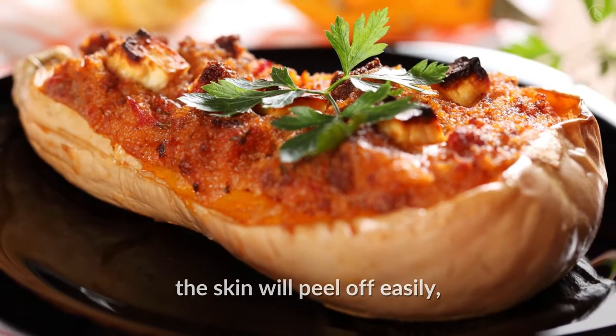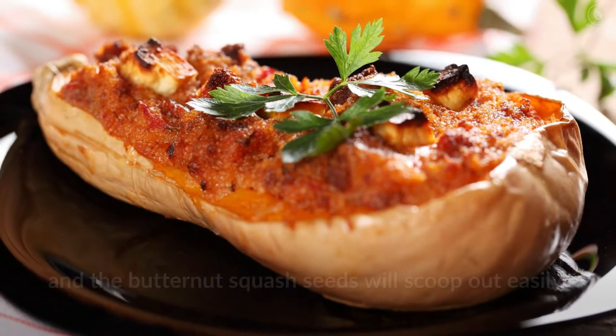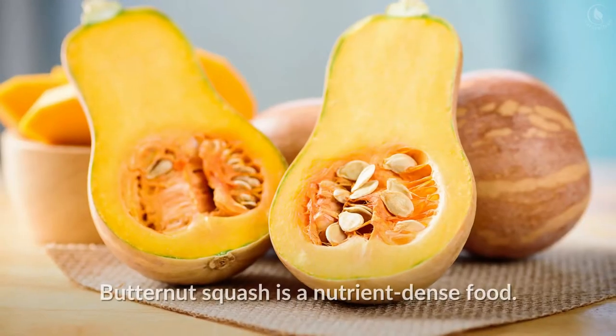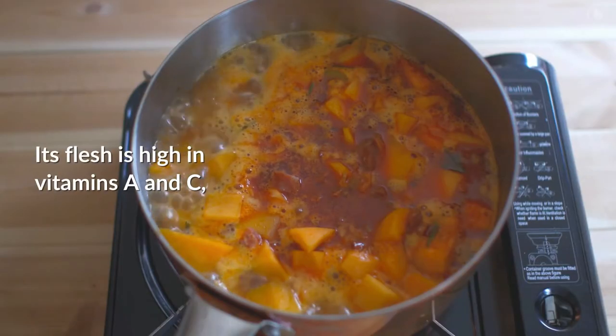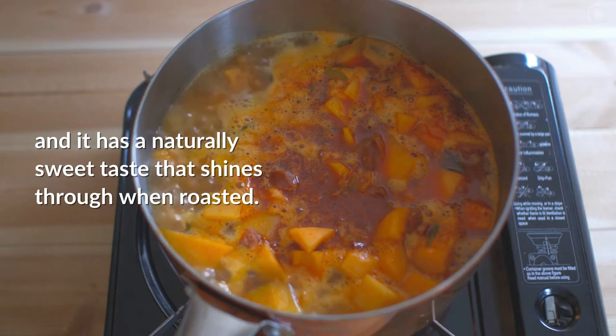When it's done, the flesh will be sweet and buttery, the skin will peel off easily, and the seeds will scoop out easily. It's the perfect option for butternut squash soups. Butternut squash is a nutrient-dense food — its flesh is high in vitamins A and C, and it has a naturally sweet taste that shines through when roasted.